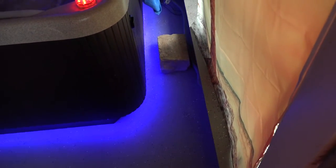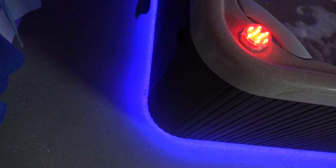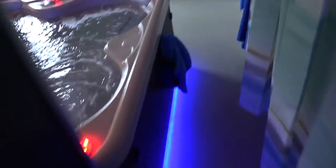I took off the non-waterproof ones and installed waterproof LED strips. I think these actually look better than the original non-waterproof strips. It still looks pretty much the same, but this time around I did a better job back where the plug is, so I can unplug and take the step portion off.